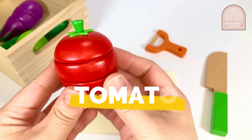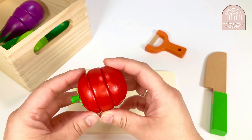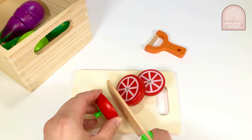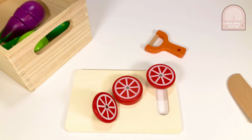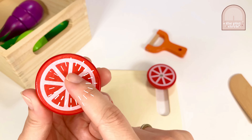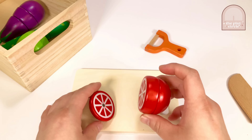This is a tomato. Tomatoes are tasty fruits that grow on vines or shrubs, and they're usually red. Let's cut the tomato into thirds. This is where the seeds are found inside. Let's put the tomato away and move on to our next item.